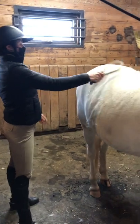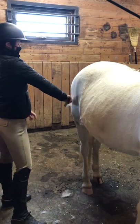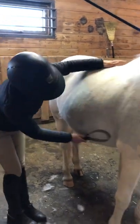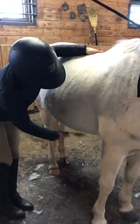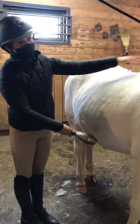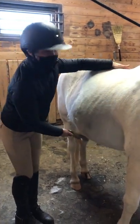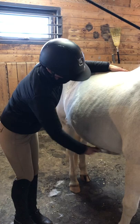With the shedding blade, you're just going to continue doing that all over their body. You can use it a bit under their belly — just do it more gently and carefully and pay attention to your horse. Dora is not pinning her ears, she's not trying to bite, and she's not threatening to lift one of her legs, so that means she's okay with me doing this.